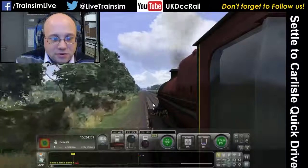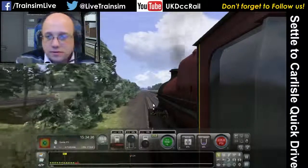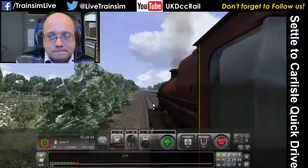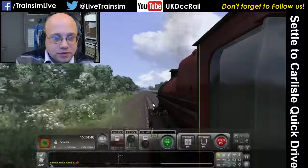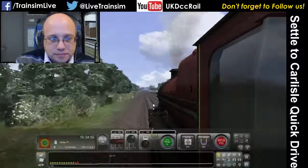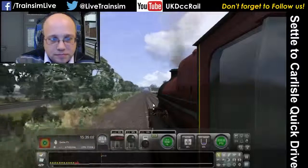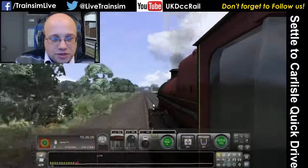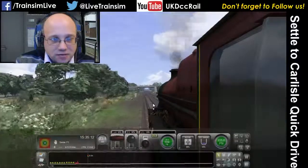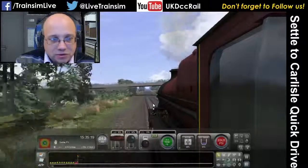We're going up a bit of a hill which is going to hamper our attempts to accelerate, but it'll just make it more fun. We've got the 16, so let's get things moving. As you can see, it's just as the train speeds up — we watch the rate that we're accelerating and then drop the cutoff so that we can keep the rate that we're looking for. We're accelerating fairly well actually, considering we've got a big train and we're going up a hill.